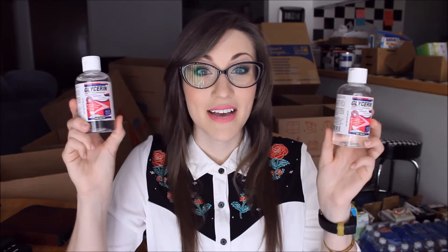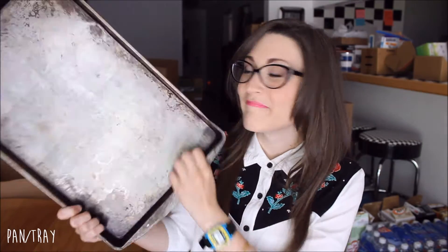Here are some of the things that you will need: your specimens, glycerin, thymol crystals, lab gloves, your tweezers, a cookie sheet or some type of bin that you can put your specimens on while you're working, and storage jars in varying sizes.